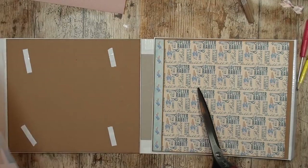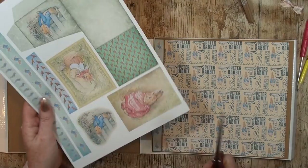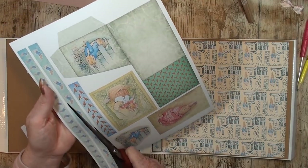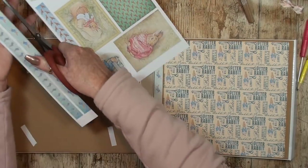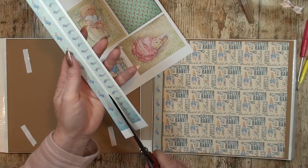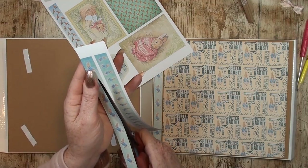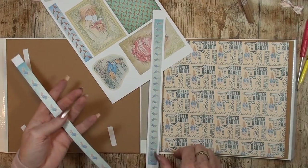I'm going to do the exact same thing as on this piece — cut this and do the exact same thing, a little piece at a time.